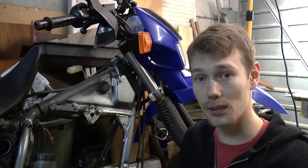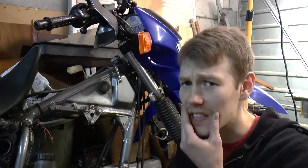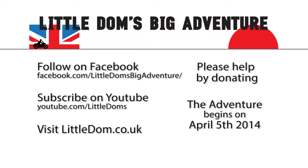Now then, it's December the 1st, which means we're out of Movember, so I'm going to go and have a shave. Thanks for watching, guys. Please remember I'm doing this to raise money for Aid for Japan. If you can make a donation, please go to my website, littledom.co.uk, and follow the link. I wish you all a Merry Christmas and all the best for 2014.